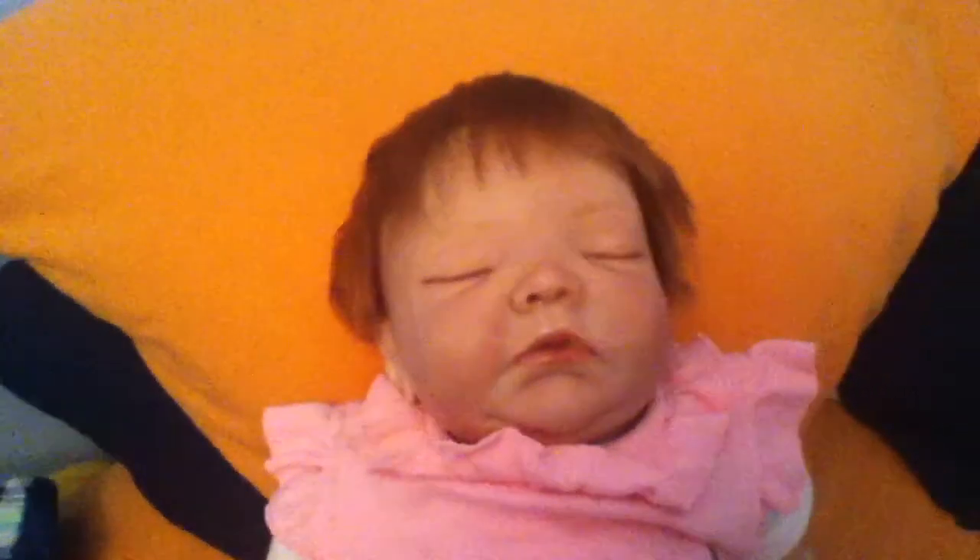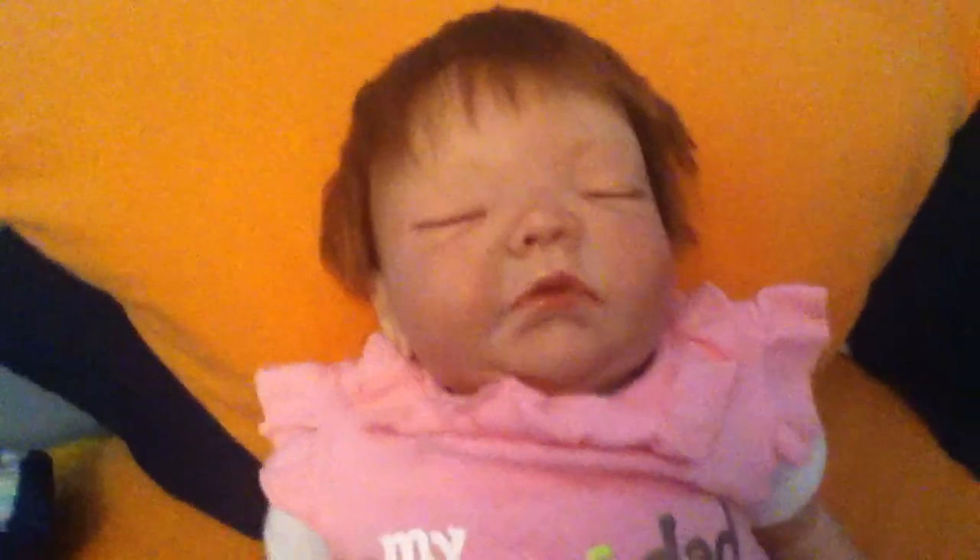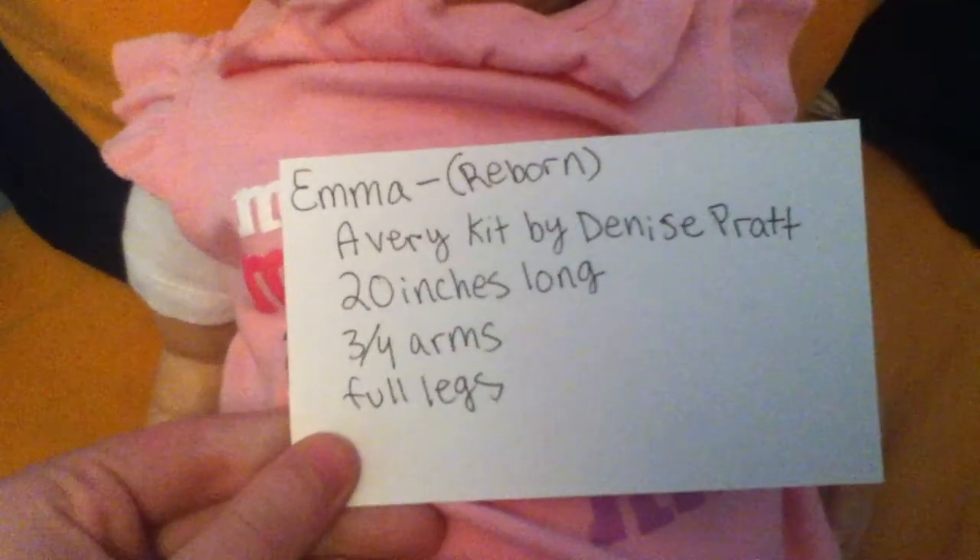Hey guys, it's me. I'm going to do a for sale or adoption video. This is Emma. She is from the Avery kit by Denise Pratt.